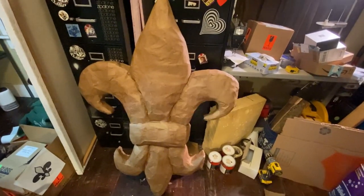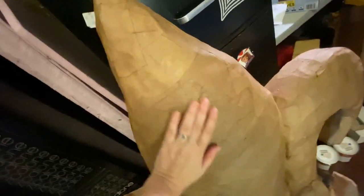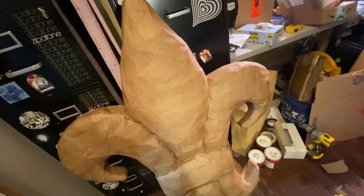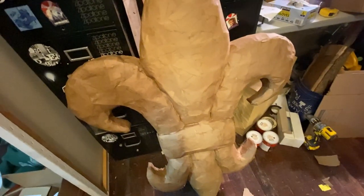I got a little bit ahead of myself. Here it is built and covered in papier-mâché paper. The paper is all dry all the way around and I'm about to show you the technique I used to do this on the back. This is ready to receive paint, which will come after I papier-mâché the back.